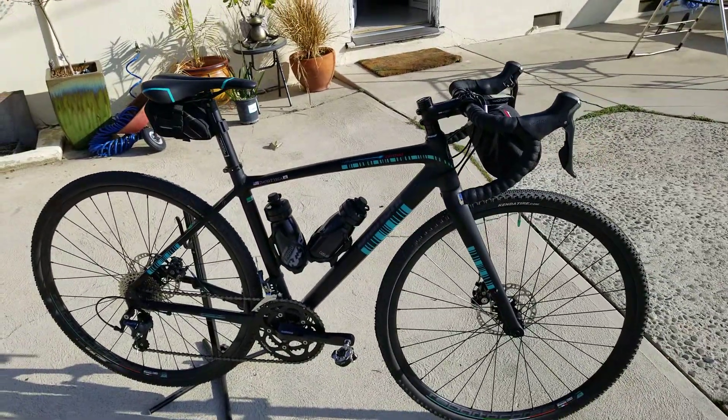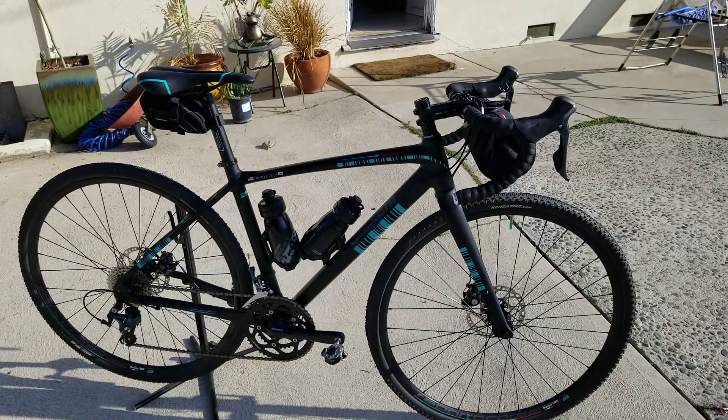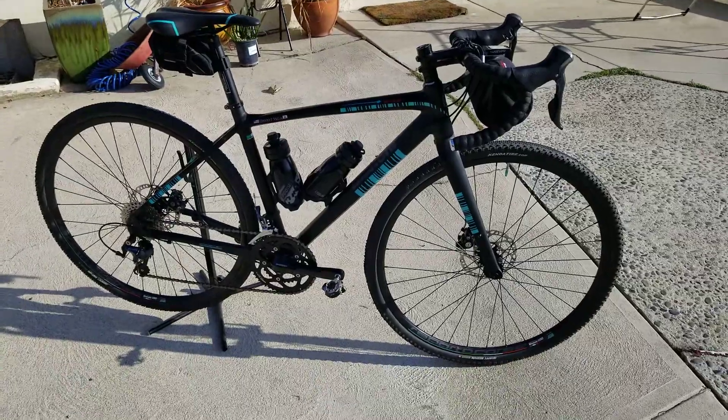So that's the Bianchi Impulso. How could you not look cool on an Italian-inspired bicycle? Viva Italy! Talk to you all soon.